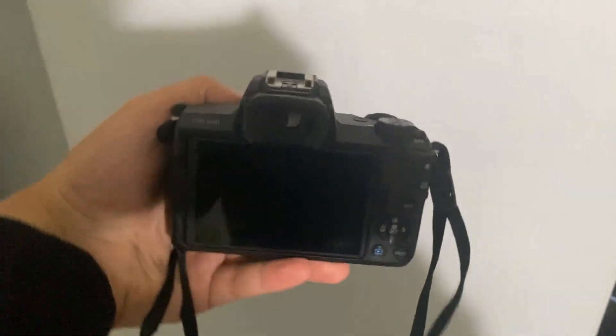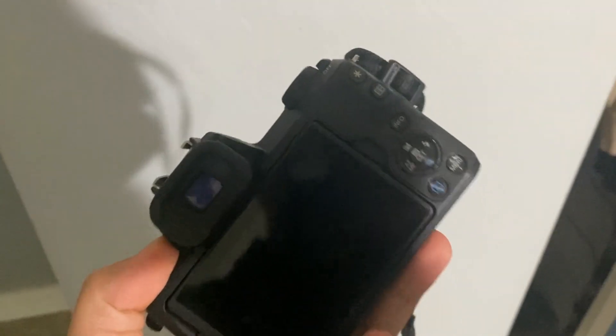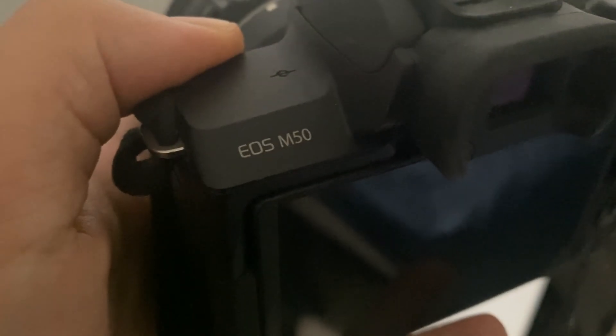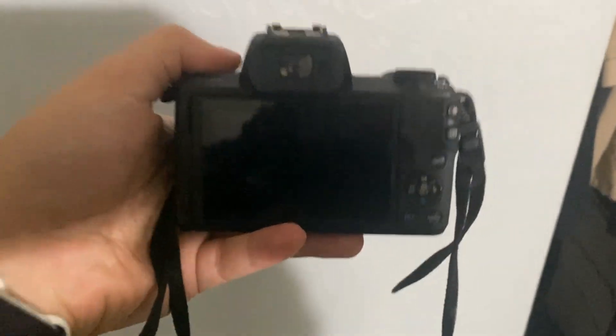It performs really well on video. It looks very similar to an iPhone 14, I'd say. iPhones have really gotten good with camera quality, but this does an exceptional job for the price. As a reminder, this is the EOS M50 video camera. I would recommend it — I like this a lot, and there you have it.